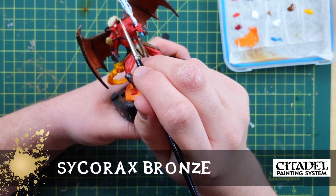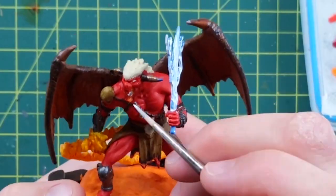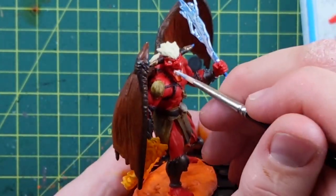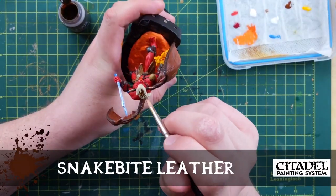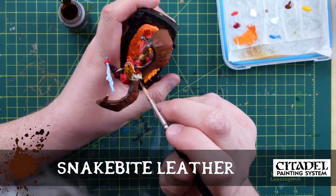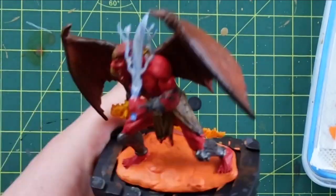Sycorax Bronze for the jewels on his horns. Nostrils with white - I just used Ceramite White for his mouth and eyes. Snakebite Leather was the contrast paint I used to do his hair, which ended up getting turned red later, and then turned back to Snakebite Orange.